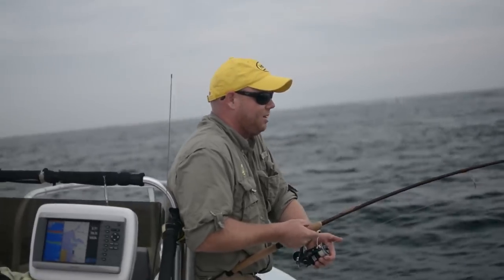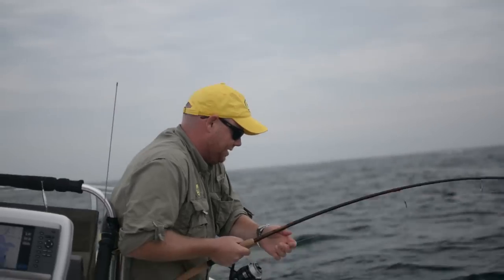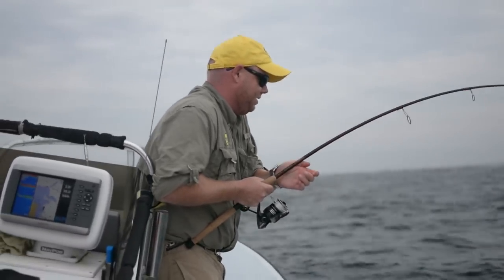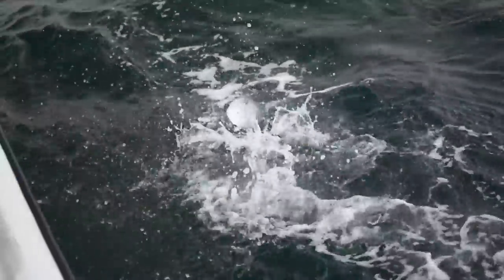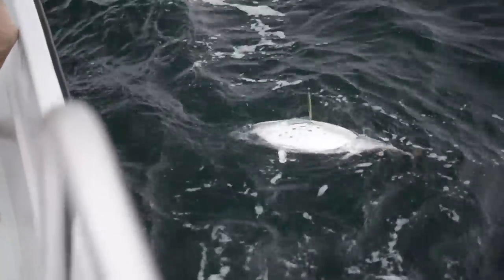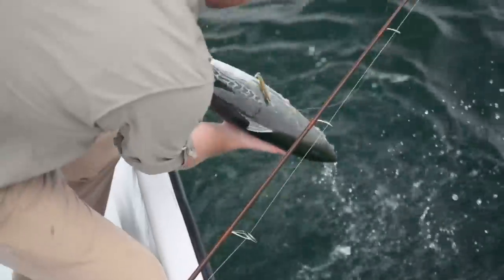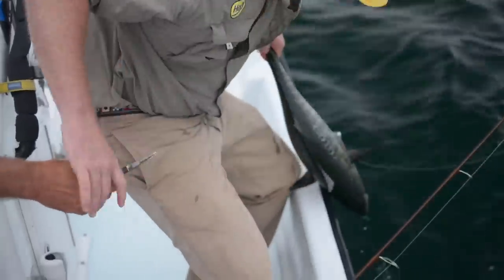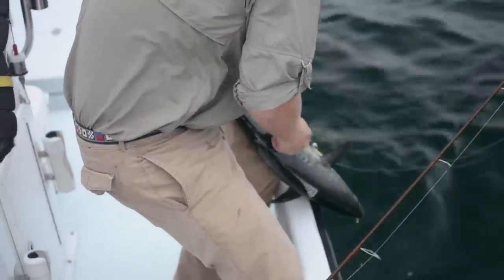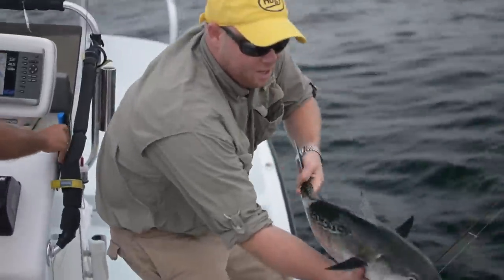Sometimes these topwater fish come in a little funny or they get foul hooked — I think that's the case with this one here. He came up and crashed on that bait. These epoxy jigs come stock with treble hooks from VMC that are super sharp and obviously super strong. I'm just going to use some pliers. Late September, Albie on Montauk.